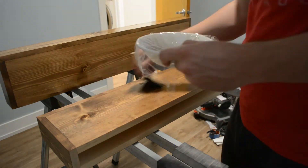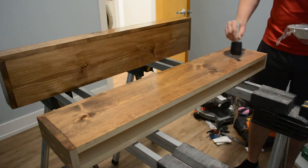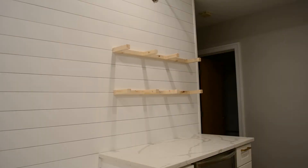After the stain had fully cured, I put on three coats of polyurethane, sanding in between each. Then it was finally time for installation.